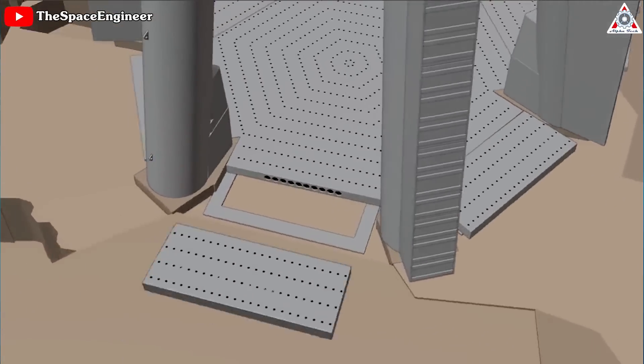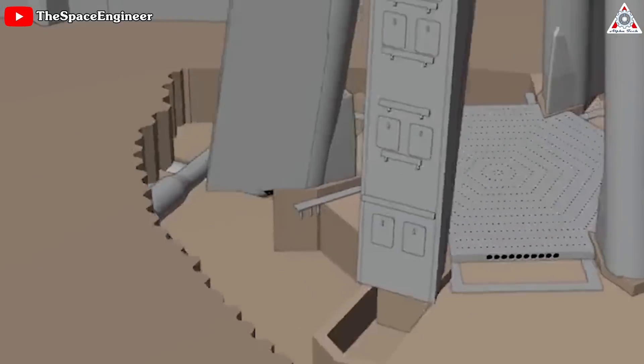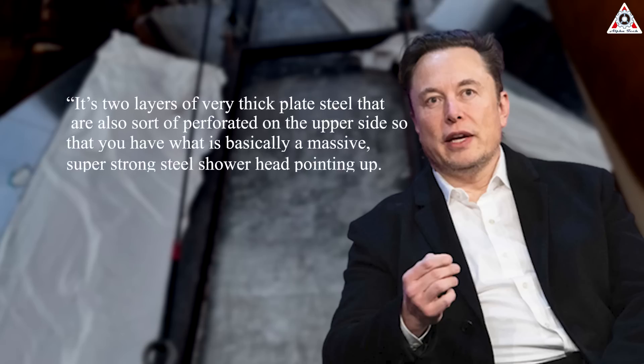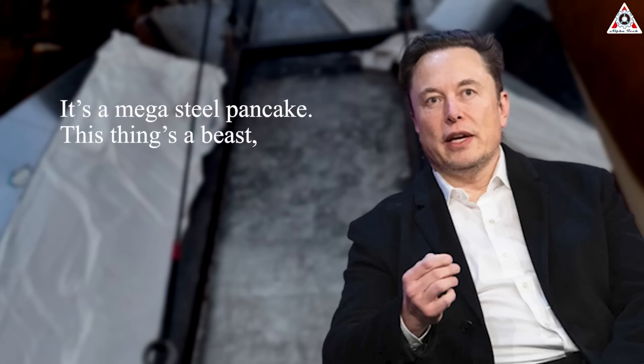There are a total of seven plates to be mounted, including six small plates and a single center plate — two layers of very thick plate steel that are also perforated on the upper side, so that you have what is basically a massive, super strong steel showerhead pointing up. Sort of a mega steel pancake. "This thing's a beast," noted Elon Musk during a Twitter Spaces event when talking about the center plate.